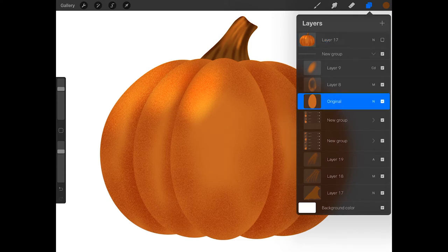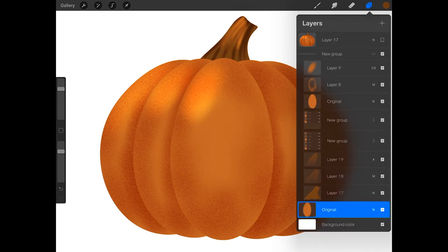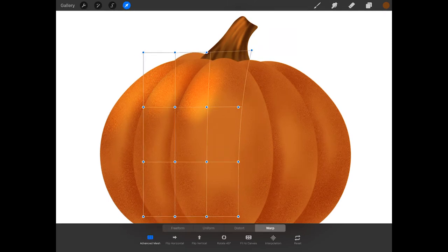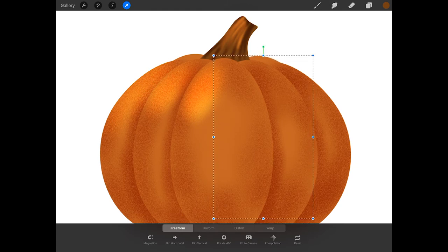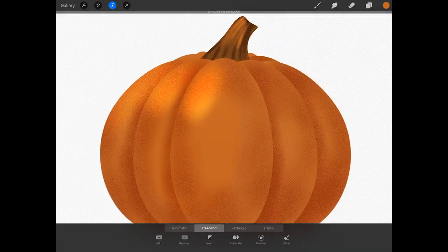So I'm going to add a back to this pumpkin. I'll duplicate the original oval layer and drag it to the bottom of the layer stack, then make it smaller and warp it to form the back of the pumpkin. Then I'll swipe left on this layer, duplicate it, tap freeform, and move it to the other side of the pumpkin. I'll repeat this process to add two more back layers, then shade them the same way as I did for the rest of the pumpkin.